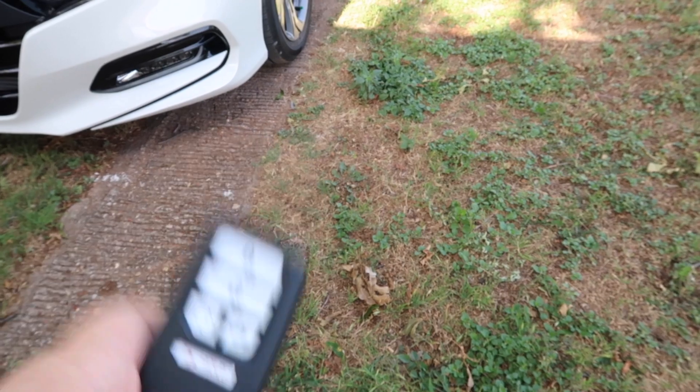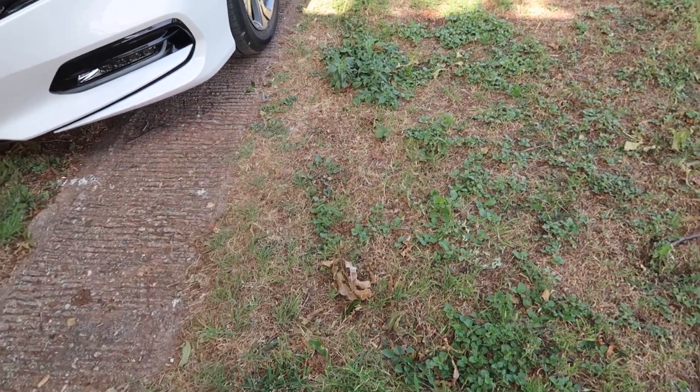A neat thing about this is 'Driver One' — I will explain why it has this on here and the feature that each key has. So I got two keys when I got this car. And as you can tell, it doesn't have a physical key, so it's remote start.